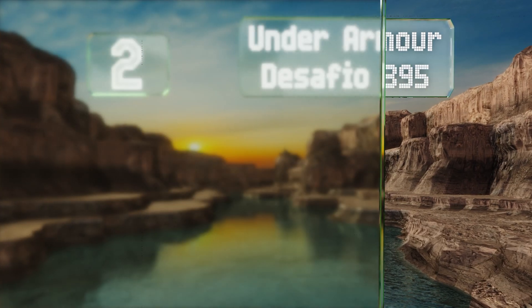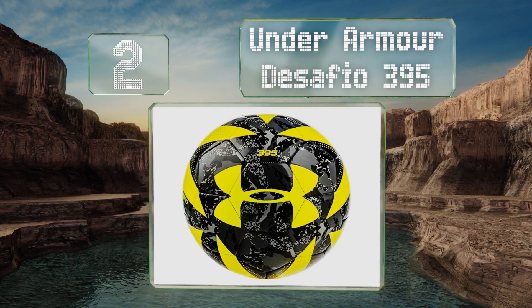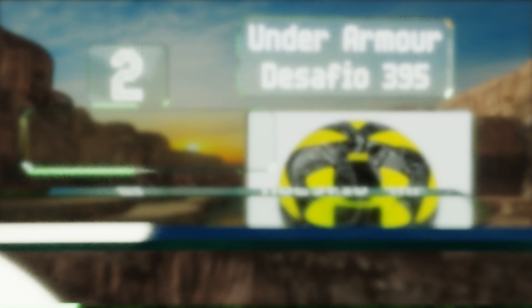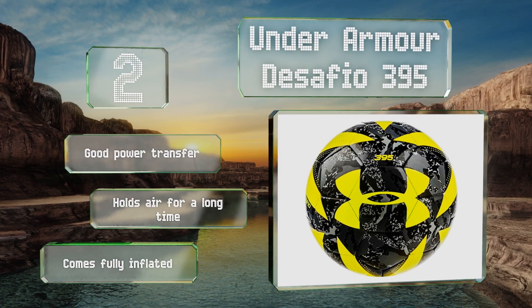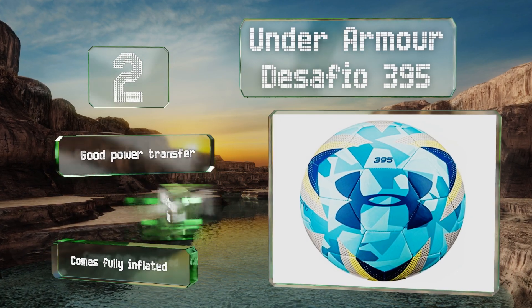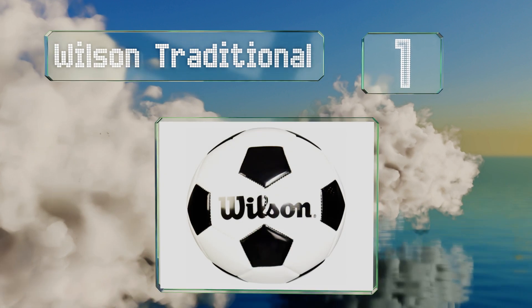At number two, with a polyurethane cover and an SBR foam layer underneath, the Under Armour Desafio 395 is soft and durable. It comes in a variety of designs that are easy to spot at a distance, so not only does it look cool but you don't have to worry about losing it. It offers good power transfer and holds air for a long time. It comes fully inflated.